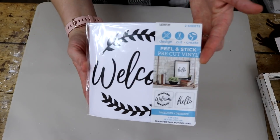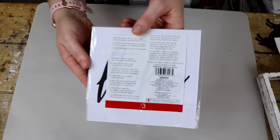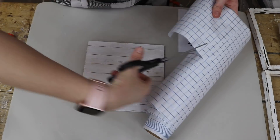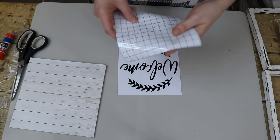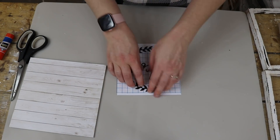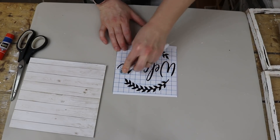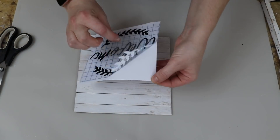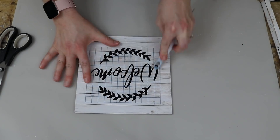I decided to use this peel-and-stick pre-cut vinyl that I bought at the Target dollar spot for $3. It comes with two little images, so each decal is $1.50, which I thought is really reasonable. I wanted to show you guys that even if you don't have a Cricut machine, you can still have really high-end looking project pieces using pre-cut vinyl from Target or Michael's. You do have to have your own transfer tape — that's the only downfall — but you can find that basically anywhere.